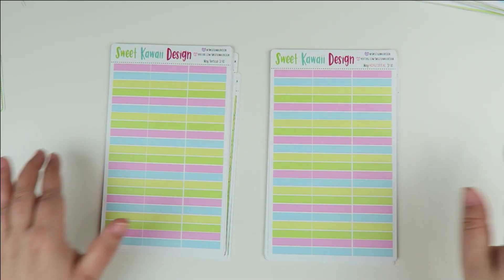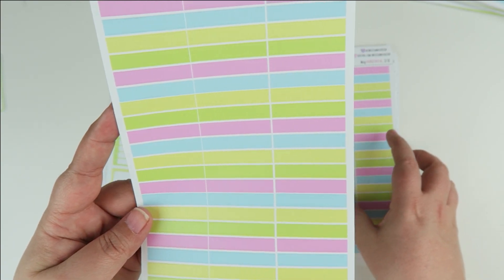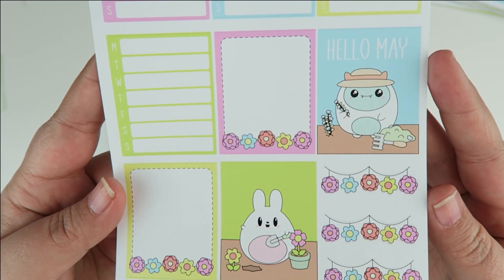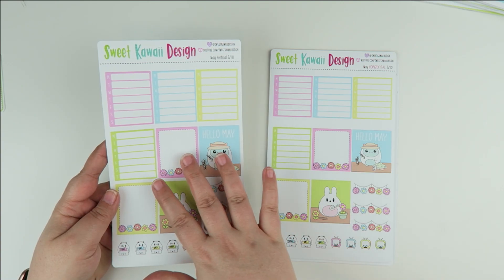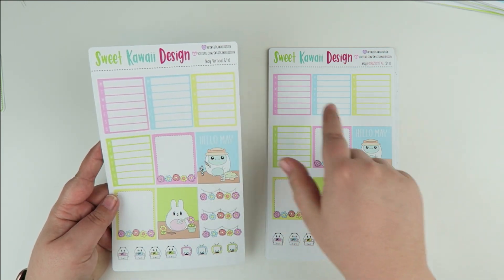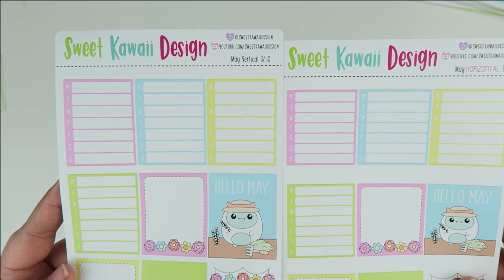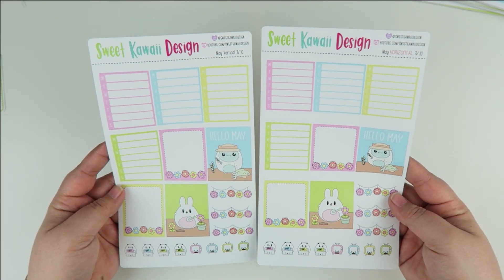Sheet number two has your headers in the really pretty color scheme for the month of May — colors I could incorporate into the flowers. Sheet number three has your blank schedules, the start of some full boxes, more garland, your TVs, and your bill-due stickers. The difference between vertical and horizontal is the height of the full boxes — the width is the same at one and a half inches, but the vertical is 1.9 inches tall and the horizontal is 1.65 inches tall, so it's just a tad shorter but it makes a difference if you need that extra space.